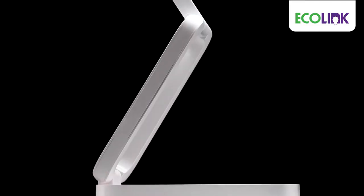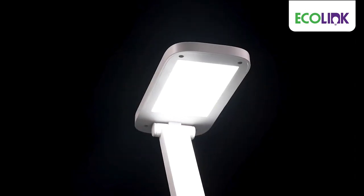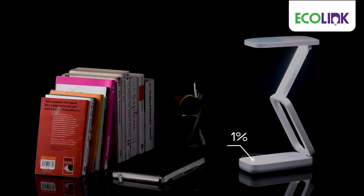Echolink Flex Desklight — flexible, durable, practical. It has soft and glare-free light with adjustable brightness, and its easy touch control feature makes it handy for dimming and on/off function.